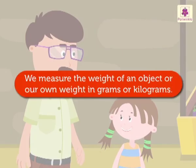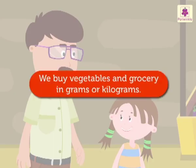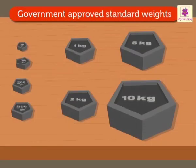We measure the weight of an object — our own weight — in grams or kilograms. We buy vegetables and grocery in grams or kilograms. These are called standard weights, and they are approved by the government.